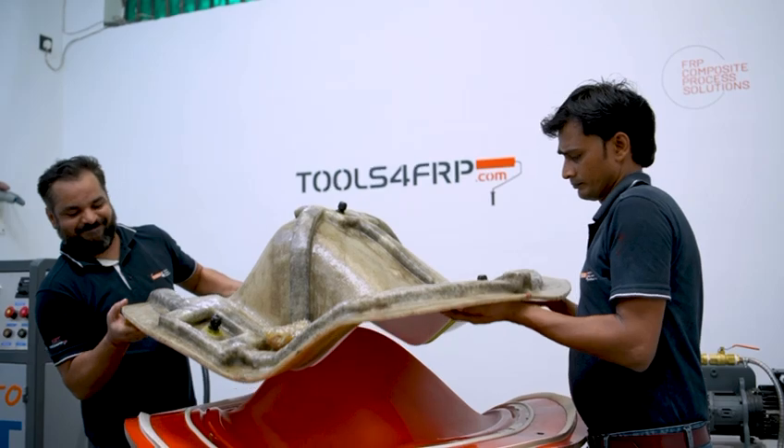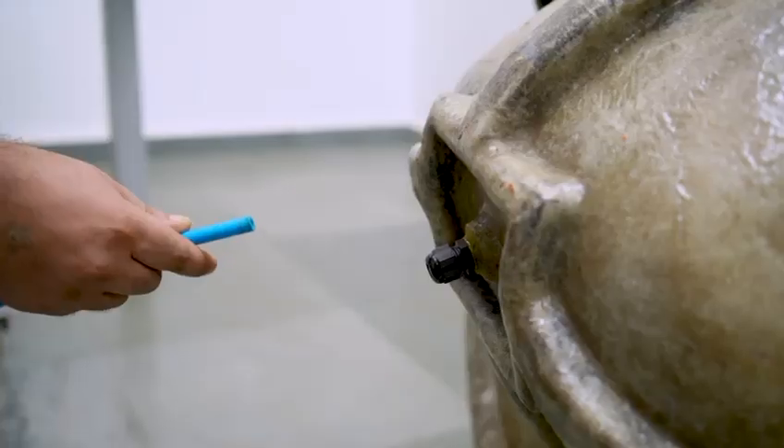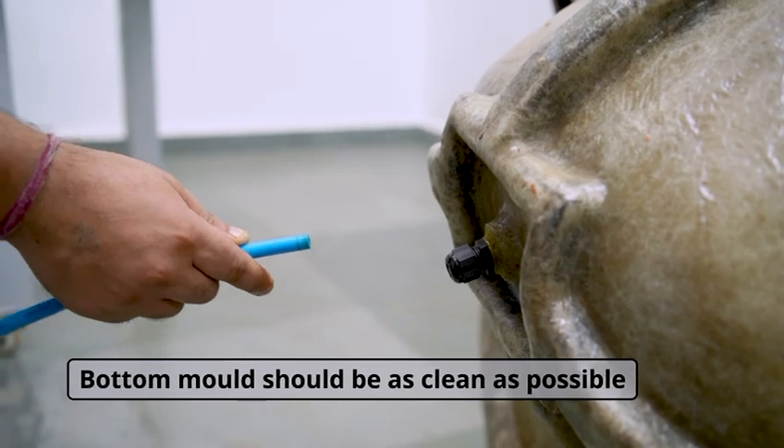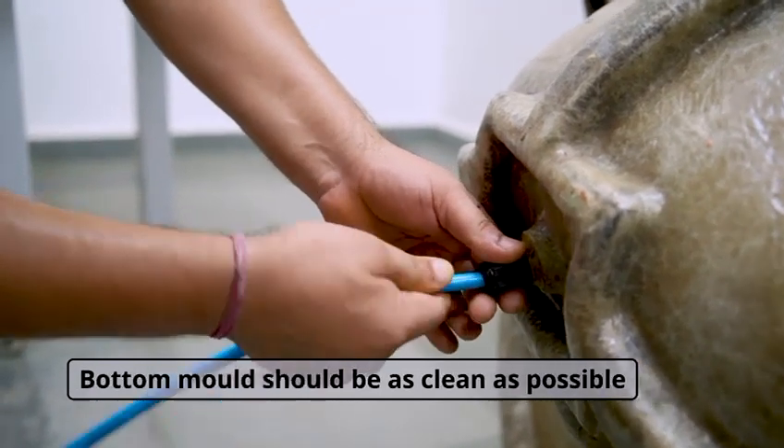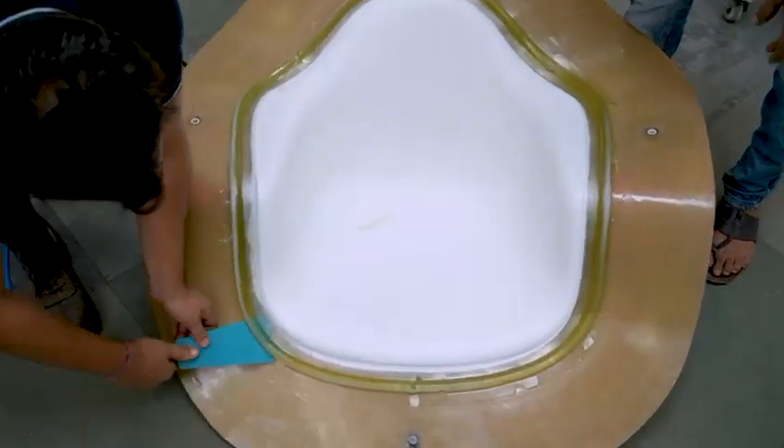Our part must always come with the top mold. This is also a very important part of the whole thought process of the VARTM process cycle. The bottom mold should be as clean as possible. Now, to demold the part, inject air at the vacuum point to soft-release the part. Use wedges to demold.